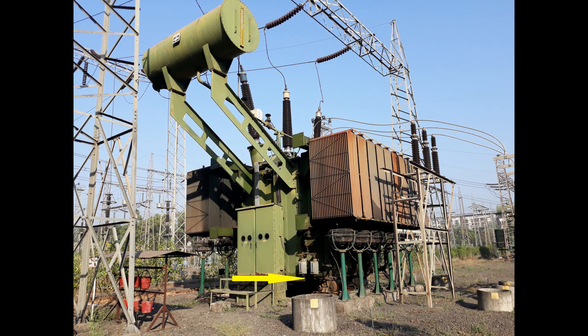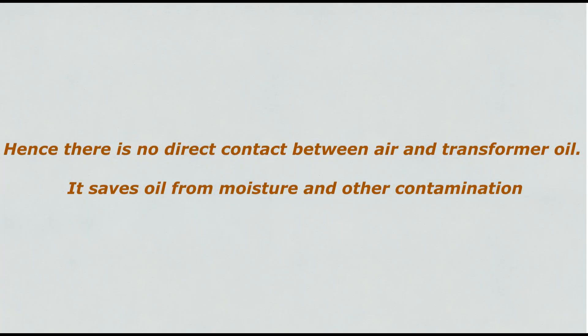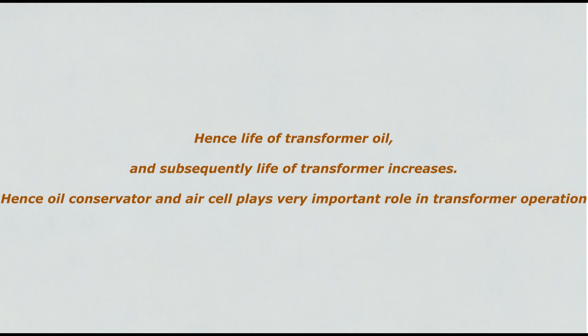When the transformer breathes in, that air gets accumulated in the air cell itself and the breather expands. When the transformer breathes out, the same air goes out. Hence there is no direct contact between air and transformer oil. This saves oil from moisture and other contamination, and hence the life of transformer oil, and subsequently the life of the transformer, increases.